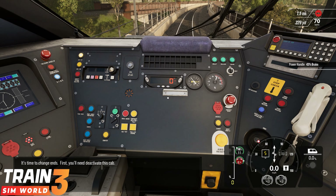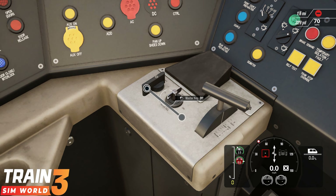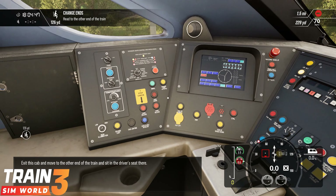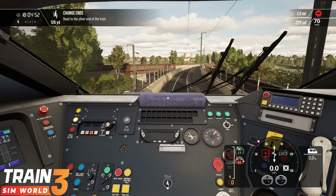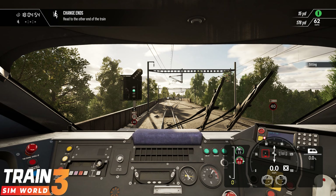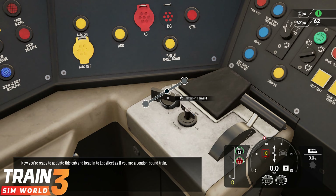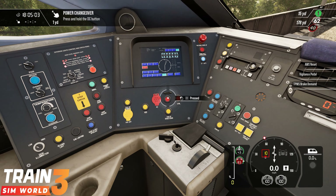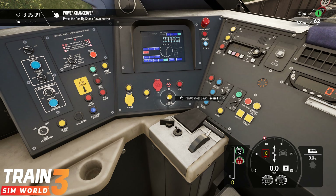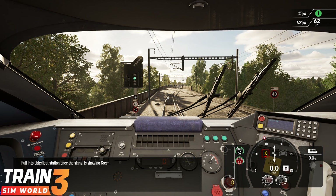It's time to change ends. First you'll need to deactivate this cab, exit this cab and move to the other end of the train and sit in the driver's seat there. Now you're ready to activate this cab and head into Ebbsfleet as if you are a London-bound train. Pull into Ebbsfleet station once the signal is showing green.